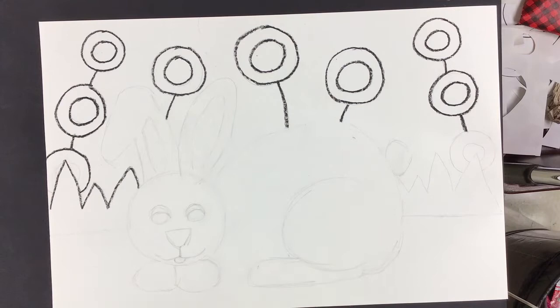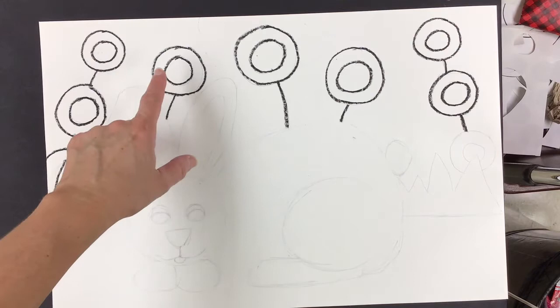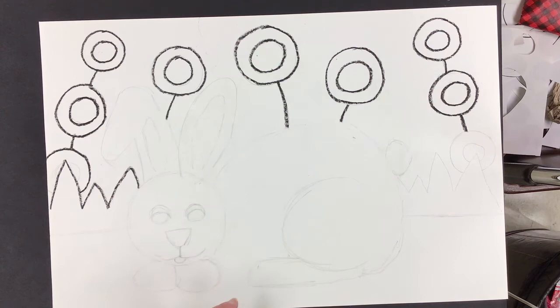Hello Simple Gift Artists! Let's continue our project today. You can see that we've already drawn our simple shapes and made them into flora and fauna. Flora are plants and fauna are animals.